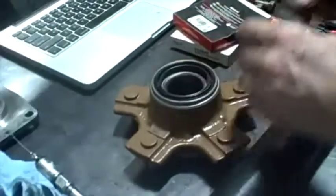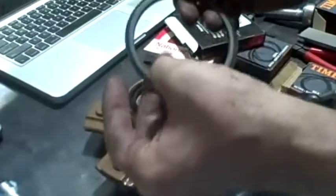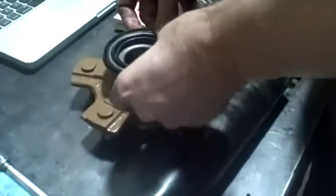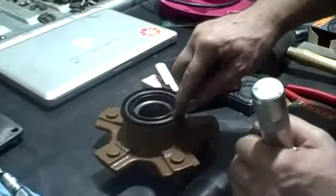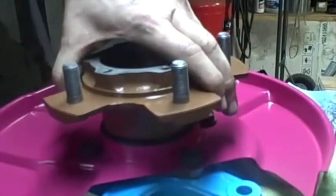Now I'm going to put on the outside seal - I'm using National 710240. That has a metal side on one side and just rubber on the other; the flat metal side goes down against this lip here. I have this all greased up really good inside and outside. I'm going to slide that down right on top of the spindle and squeeze that seal in there. There we go - that looks pretty good.